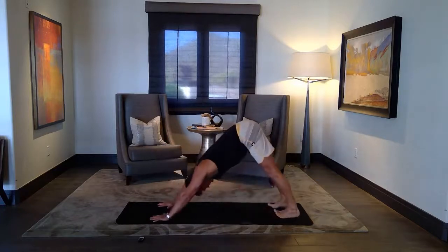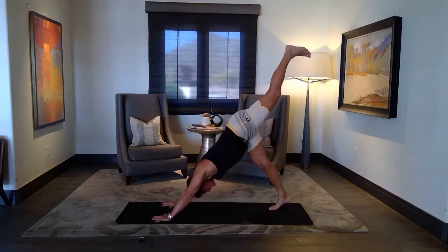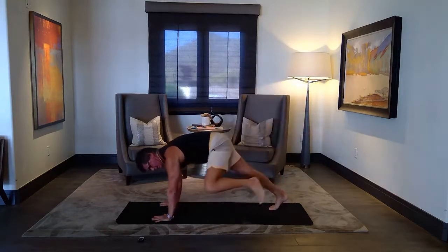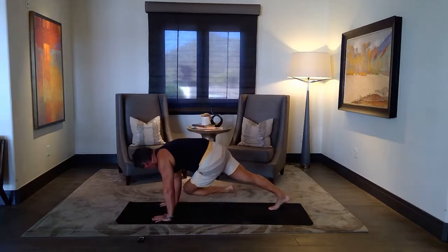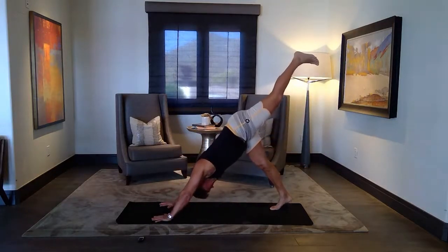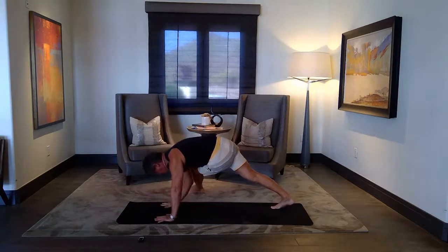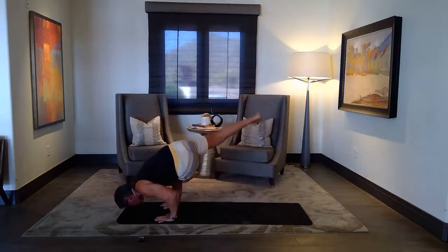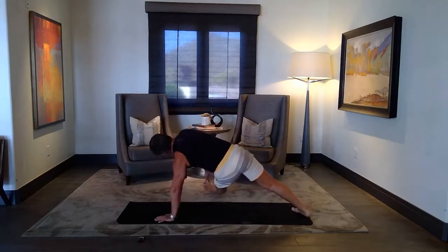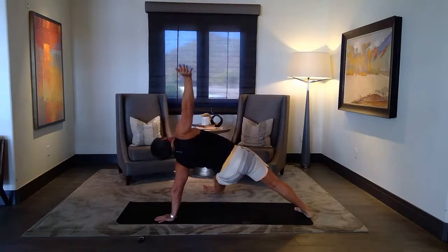One more breath. Next inhale, left leg up. Same option as before — the knee over to the tricep, swing the knee between the elbows. Just stay, arm balance. When you're ready, lift. Next exhale, go straight under. I'll show the arm balance on this side — cross over. Or go straight to your fallen triangle, or do both. Release slowly.